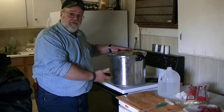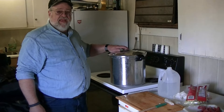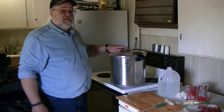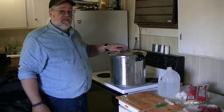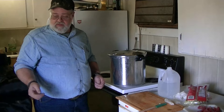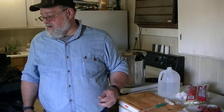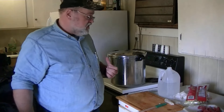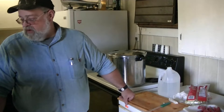The jars are going to come up to temperature, and we're going to start venting steam here. When it starts to vent steam, we're going to let it vent for 10 minutes. Then we'll put the rattler on — we'll find it — after 10 minutes, and then we'll let it cook for about 90 minutes.